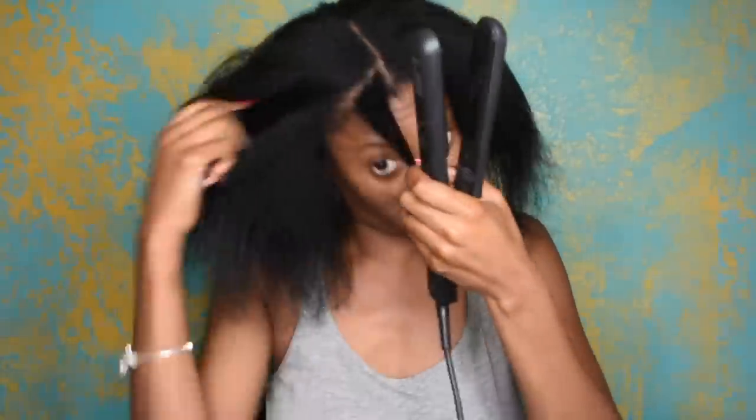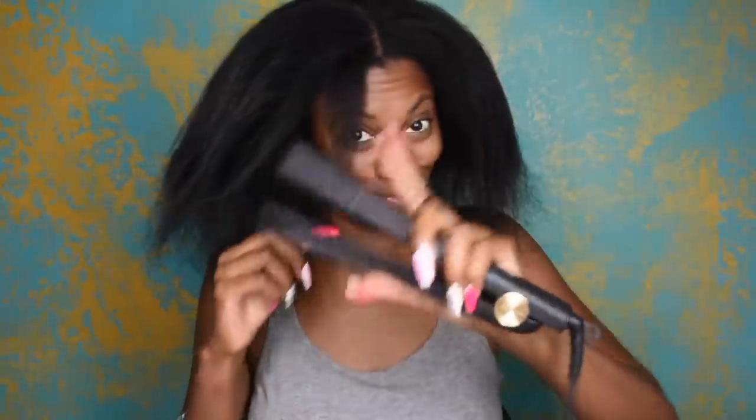Okay you guys, the blow drying part is done — thank you lord, that was a lot to do. So now to figure out a quick easy style just to get through the day and run these errands. So I grabbed a bang ponytail by Vivica A Fox called Louie, and at first I thought maybe I should apply some heat, but no — I'm not doing that. Let's go ahead and do it without any heat and without any products, because I want to just do it quick and easy.